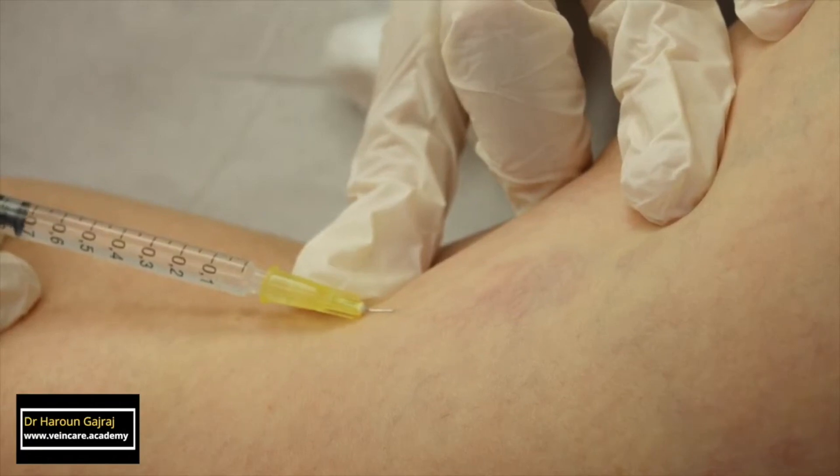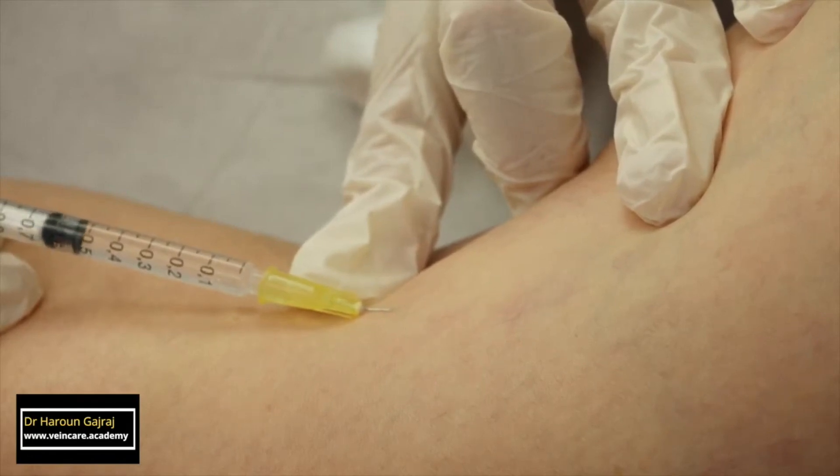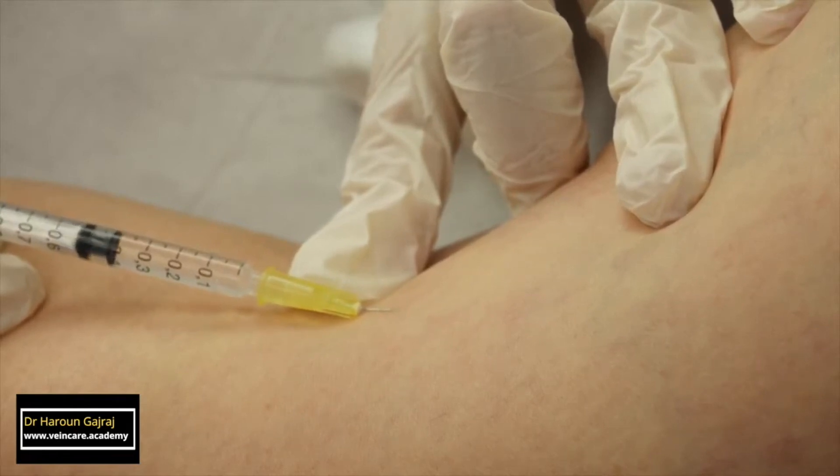Blue reticular veins, in association with the telangiectasias, are treated first. The sclerosant is injected slowly, up to a maximum of about 0.5ml for any single injection site.